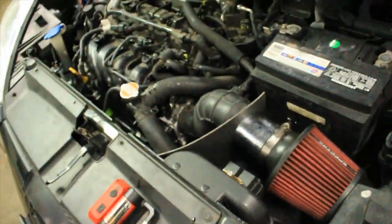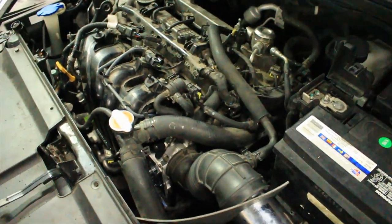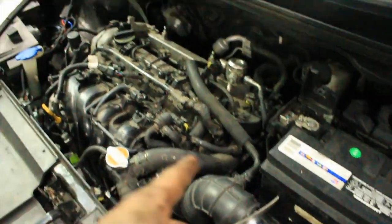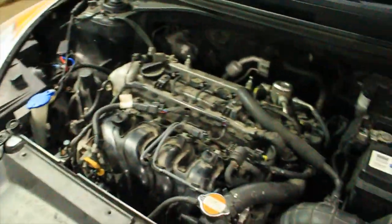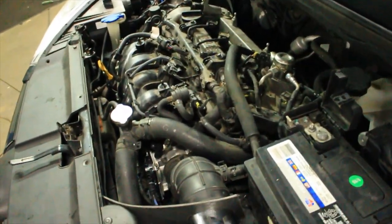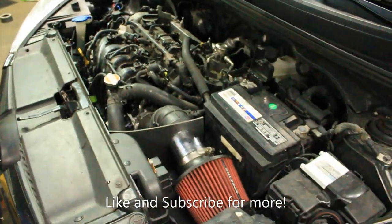One more thing I forgot to mention: the throttle body coolant line ports will not fit your stock Veloster. So do what I did - bypass the cooling on the throttle body. I took one of the hoses and just looped it back into the system so it's just a pass-through now. Before next summer I'll absolutely reduce the line size and turn it back into liquid-cooled if I still have the car, but it's coming into fall here in Minnesota, so not too worried about it.